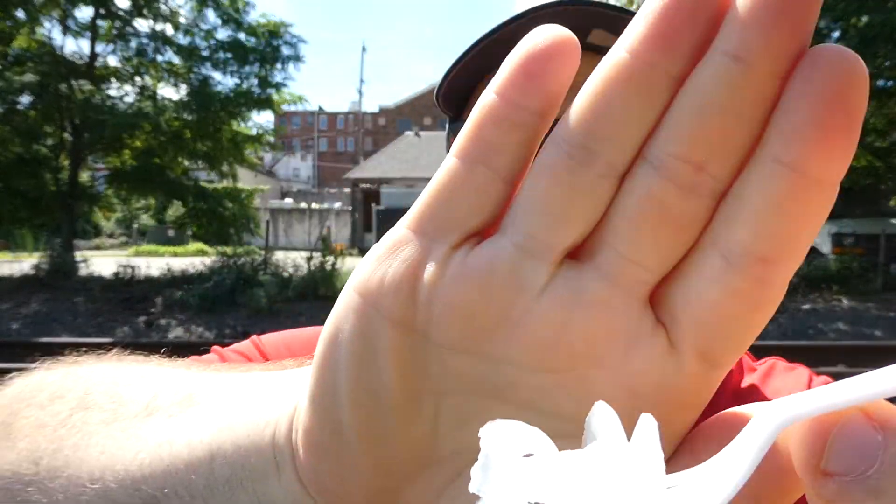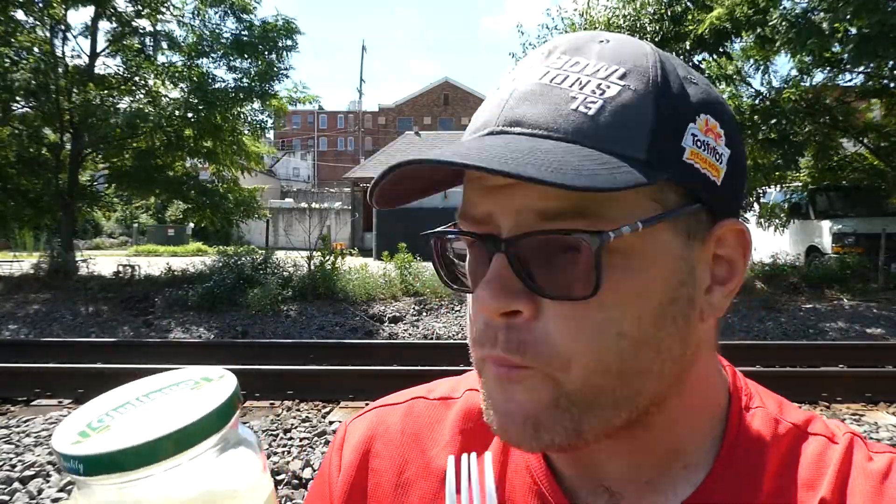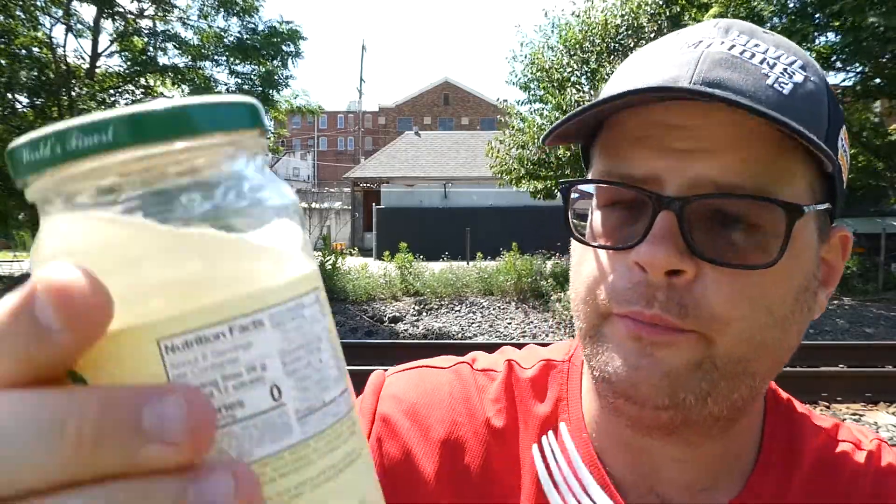These onions are absolutely delicious. I could eat this whole jar. I love the whole habanero in there, that's good. I would put the heat right now — it comes with a little bit of burning. I'd give it one and a half to a two out of ten for heat. One and a half. That's got some decent heat. I'm actually surprised.